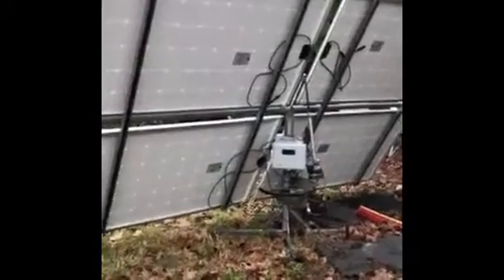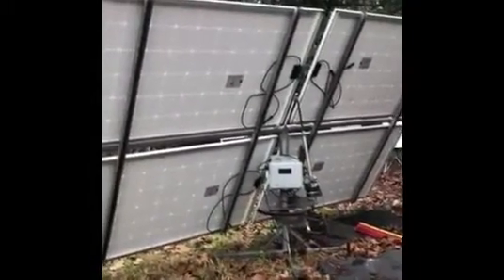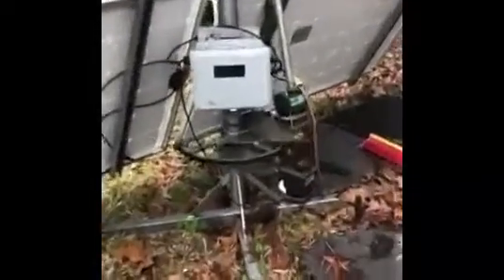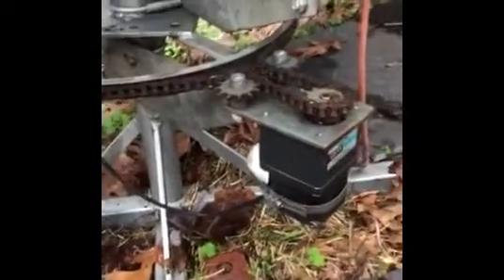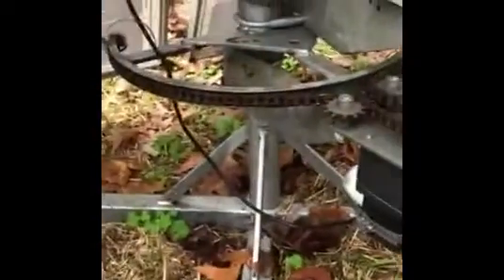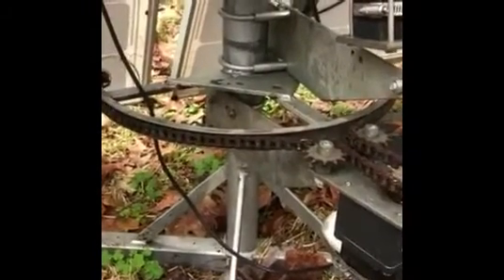So this is a two-axis tracker. It's my most ambitious project because there's a lot of math. There are two motors — an azimuth motor and an elevation actuator. These little motors right here — I'll hold my hand on it to give you a sense of the size. It's a 72 RPM motor that runs off 110 volts with a gear head on top of it, and I think the ratio on this gear head is 50 to 1. That's the azimuth motor.